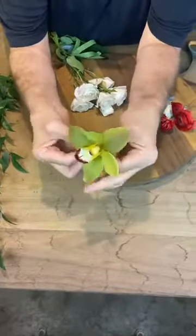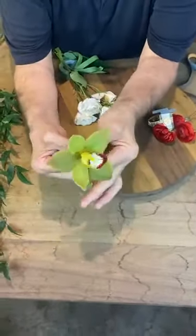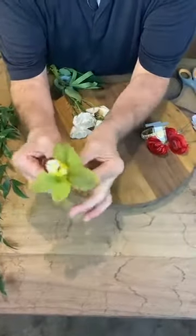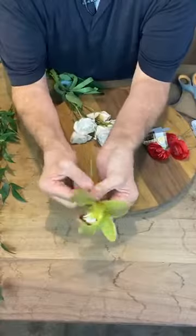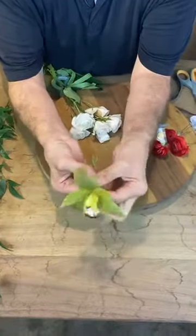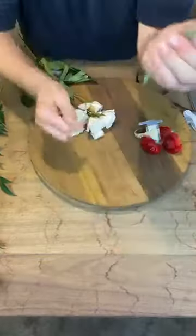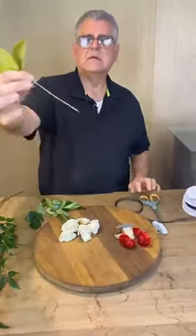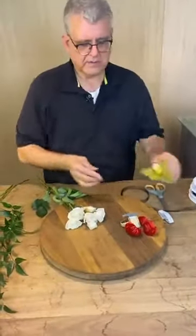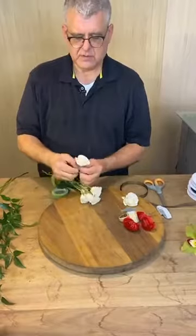You're going to wrap it first, then pull it, then pinch it with your finger like this. Then you spin it — as you spin it around, you're pulling the tape. I'm not wrapping it, I'm spinning it. See how clean that is? Perfect.